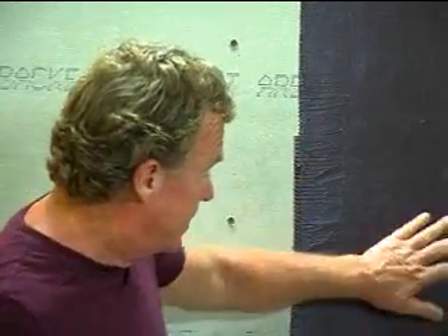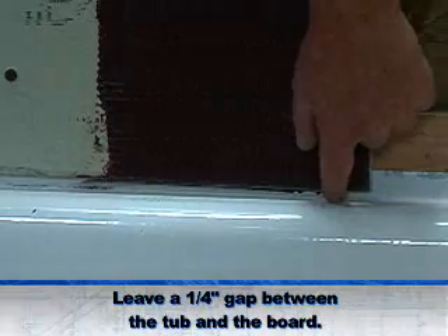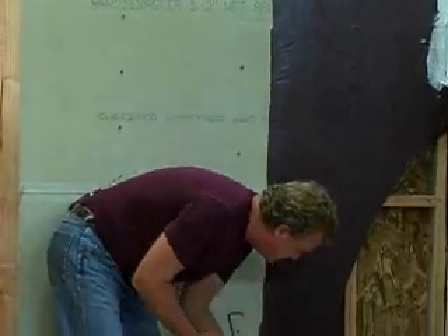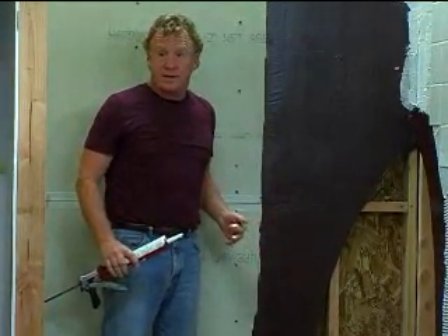Now there are some important details. We want to run this waterproofing membrane on the surface of the board, but also you want to paint the underneath of this lower edge with material. This can be done either before you put the board in or after. The important thing is to leave a quarter-inch gap between the top of the tub and the bottom of the board. The membrane will protect the structure from water damage, but to seal the waterproof wall to the tub, we're going to fill this joint with some silicone caulk.